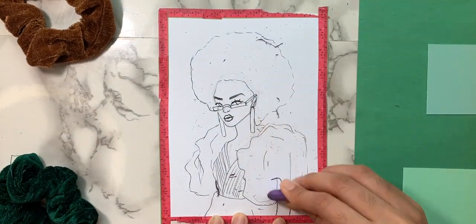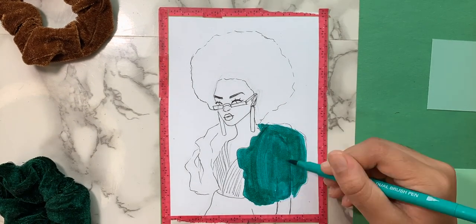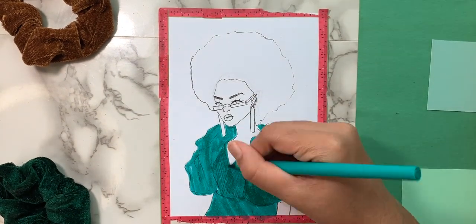And here I come in with my multiple brush pens and I lay down the first base.